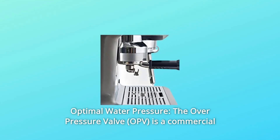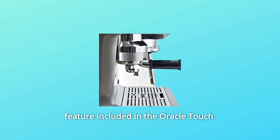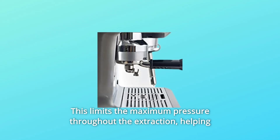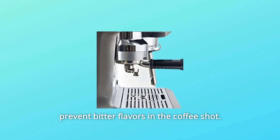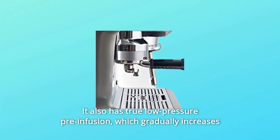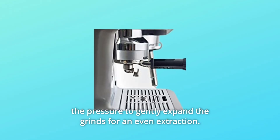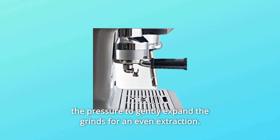2. Optimal Water Pressure: The overpressure valve is a commercial feature included in the Oracle Touch. This limits the maximum pressure throughout the extraction, helping prevent bitter flavors in the coffee shot. It also has true low-pressure pre-infusion, which gradually increases the pressure to gently expand the grinds for an even extraction.